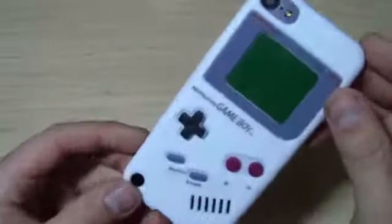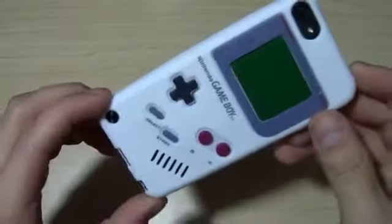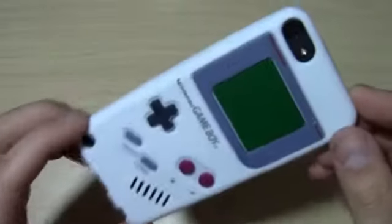But that's it guys. Thanks for watching my unboxing of this Nintendo Game Boy old school case for the iPod Touch 5G. Most likely I'll be giving this away with a review, so stay tuned for that. Subscribe and thanks for watching. Peace.